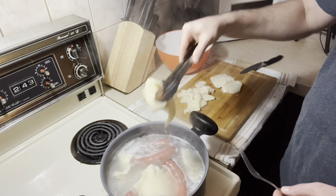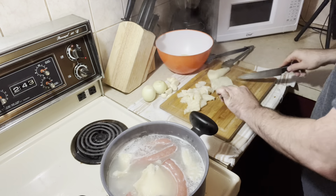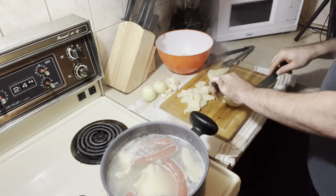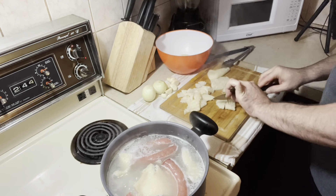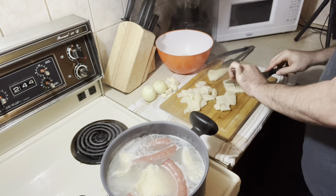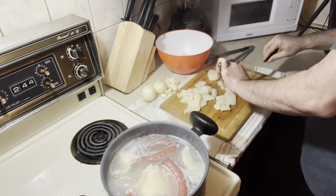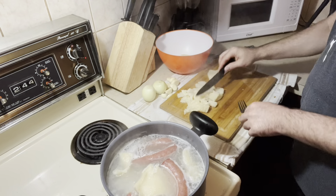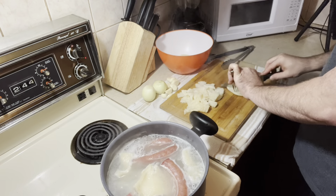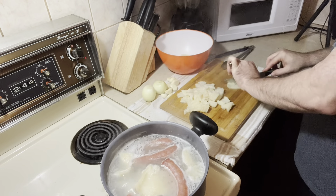It's a very well-known dish in Portugal. A lot of people like it. Normally the young generation not that much. Me, I'm an older guy — I was raised eating this kind of food. Not all the time because it's a heavy food, but sometimes it's very very good. I love it.